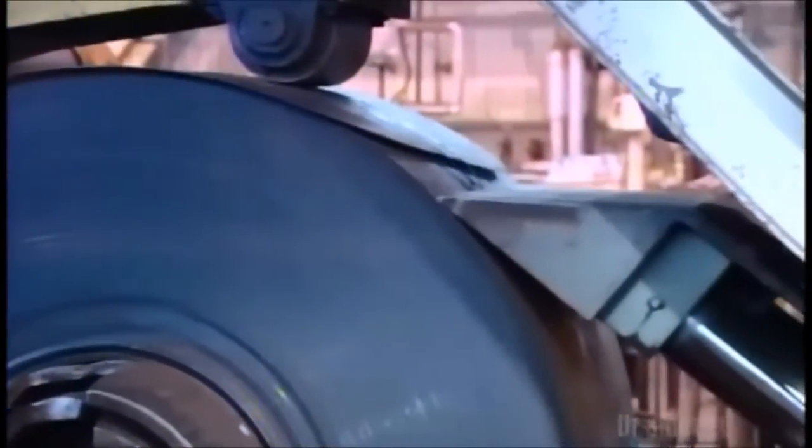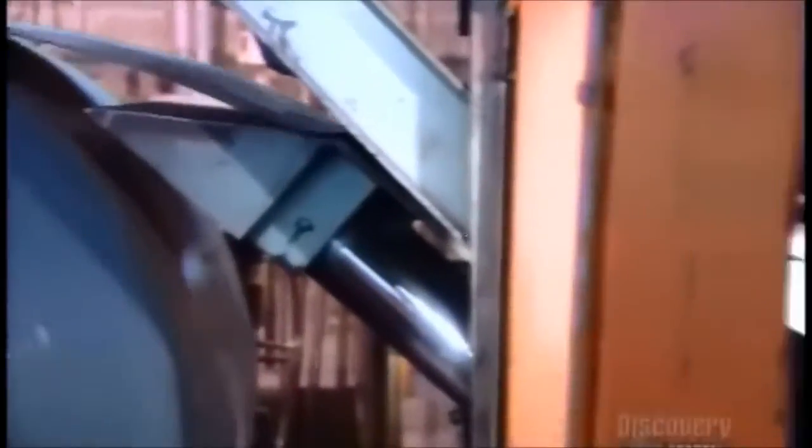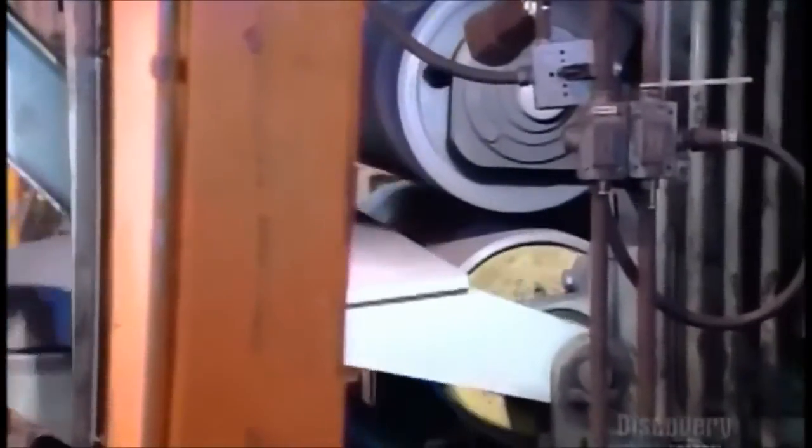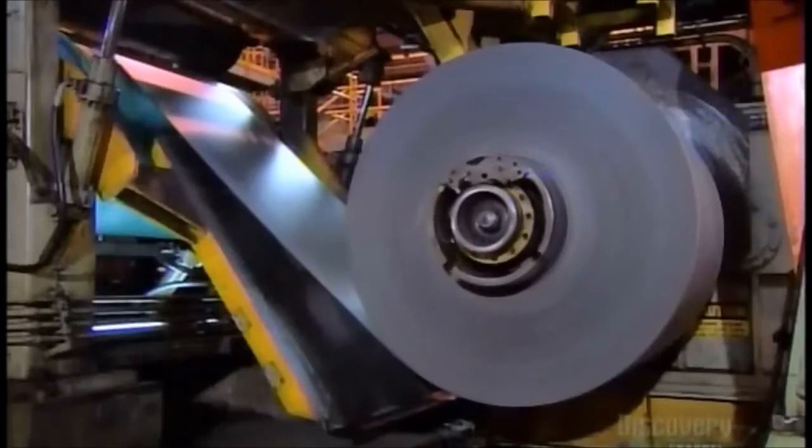The steel goes into a hot acid wash that removes scale that's built up since the last cleaning. Burners in this machine also heat the steel and then slowly cool it, which relieves stress in the metal, softening it for further processing.